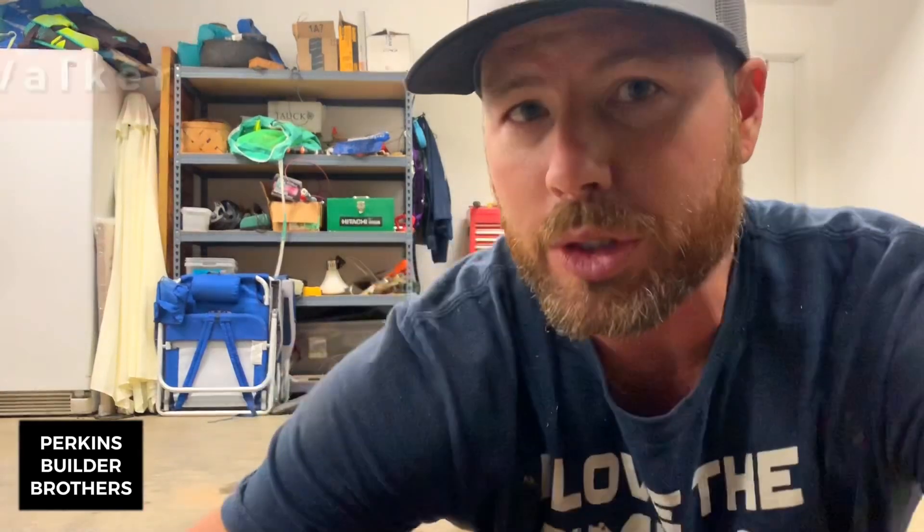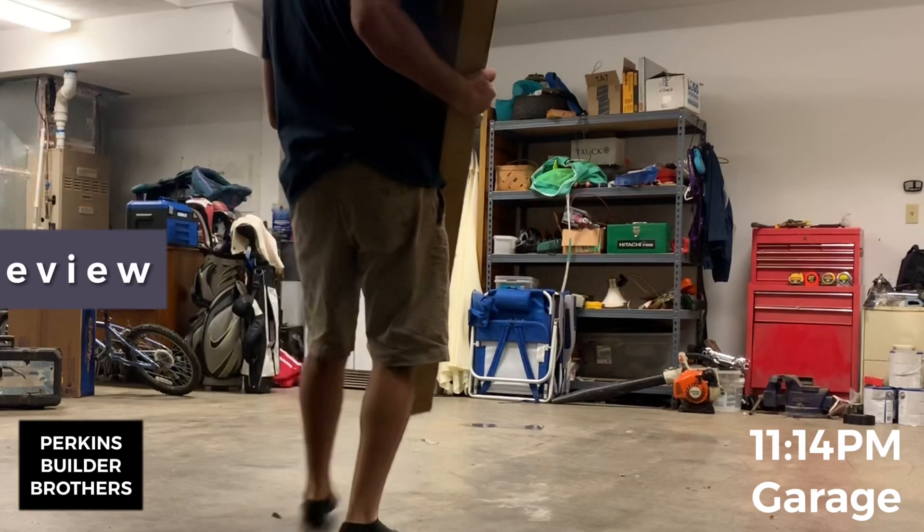We just got our wall walker scaffolding in the mail today. Special thanks to Paul Riley for hooking us up with his scaffolding. We're going to unbox it tonight and get it ready, and then tomorrow I'm going to take it out to the job, set it up, clip some rafter tails, and put on some fascia boards.